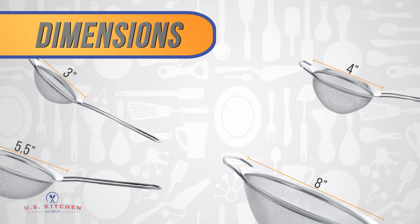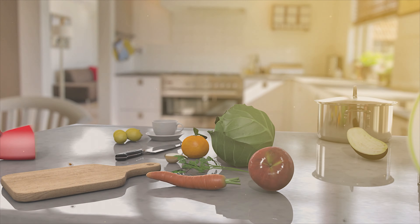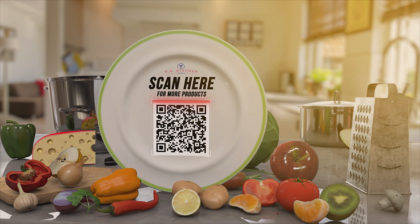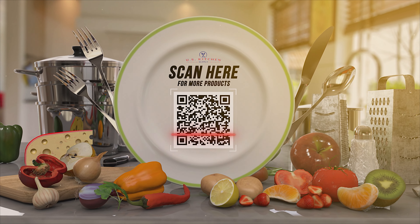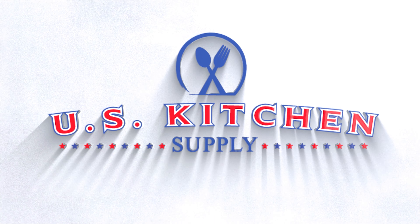The right assortment of strainer sizes allows you to save time and be more efficient in the kitchen. Scan here for more U.S. Kitchen Supply products. Thanks for visiting U.S. Kitchen Supply.